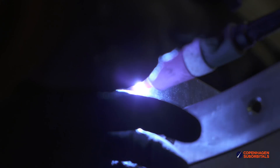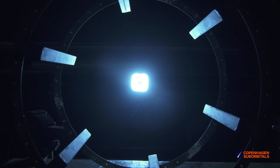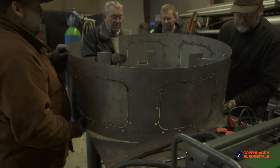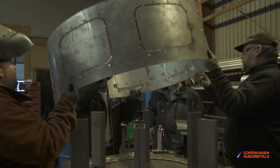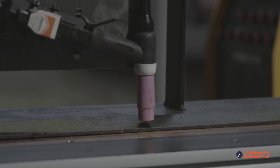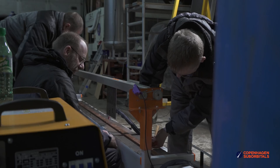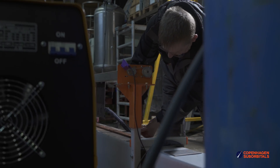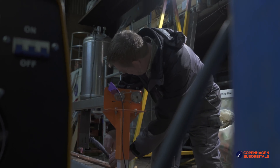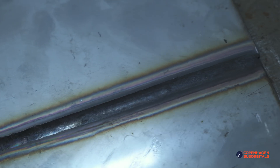A few weeks ago we started welding the first section for the Spica rocket. The skeleton of the intertank section is now done and is just awaiting its skin being overwrapped, but that means we need to make one nice long weld to join the two ends of the rolled plate together to make it into a closed cylinder. This is where the long seam welder will come into play in Spica production. The propellant tanks for Spica will be three meters tall each and will really benefit from some semi-automated welding, and today was the first time we would see whether that could actually work.